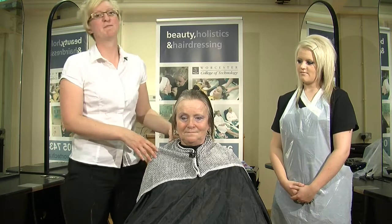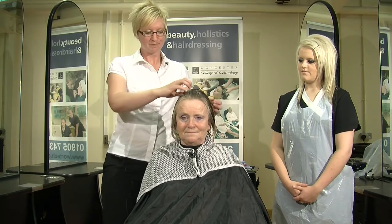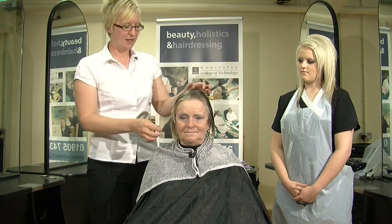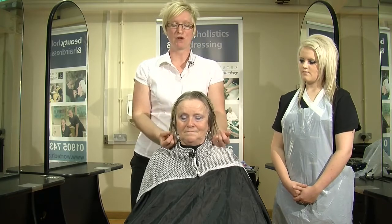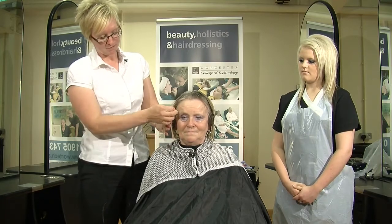On consultation, Gail explained that she wants a perm to give her extra body and texture, rather than to have it curly. We've gone through the initial consultation and discovered that Gail has got bleach towards the ends of her hair. The rest of her hair has no colour on it. So we're going to start by putting a pre-perm treatment on the hair, which will even out the porosity of the hair where these sections are bleached.